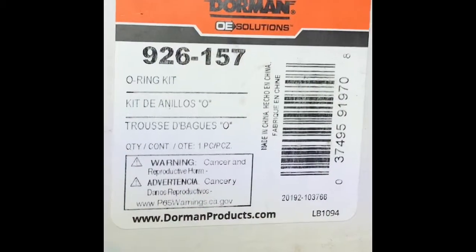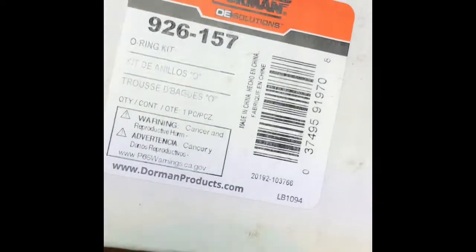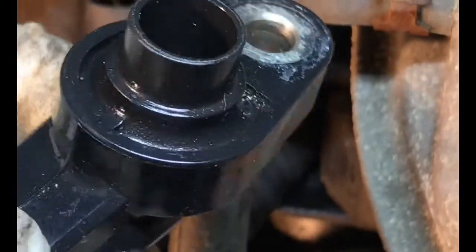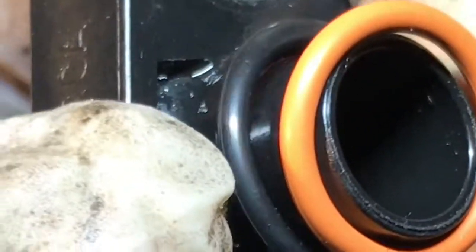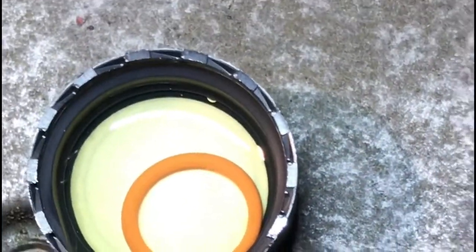This is the part number for the o-ring. It's really very very cheap — like $6. I'm going to use one of these. See, the o-ring will sit right here. See right there — one is very loose, the black one. So we're going to use the orange one. Soak it a little bit with the power steering fluid.